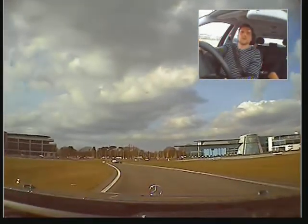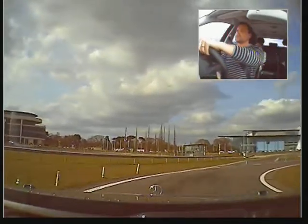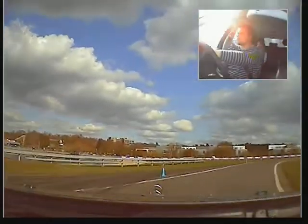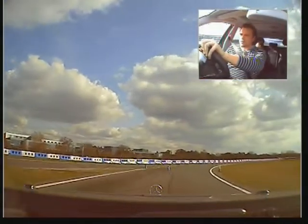You alright, Lou? You sure? You alright? Do you want to slow down for a bit? Yeah. Come off here for a bit, Lou. Alright.